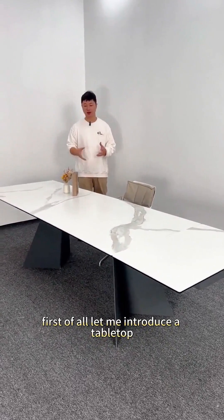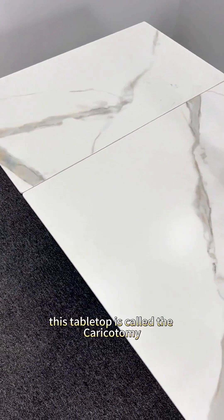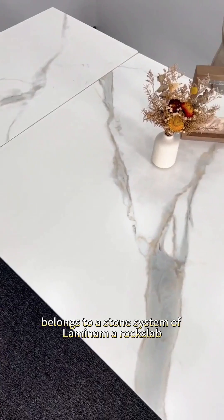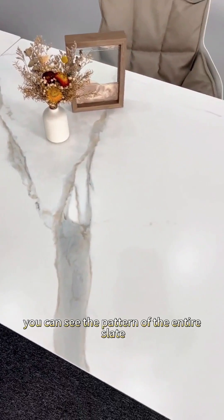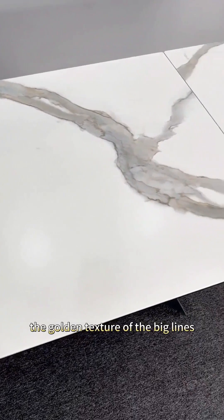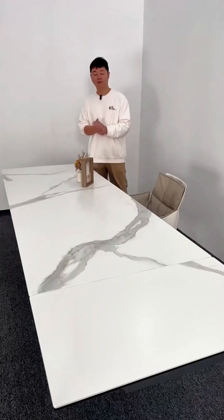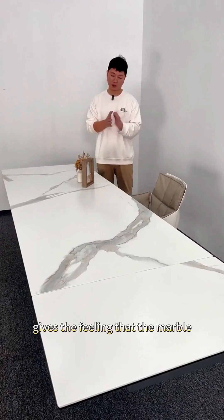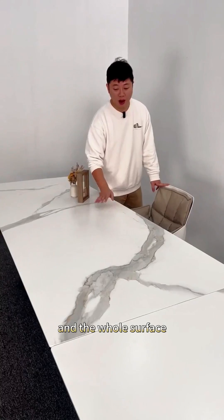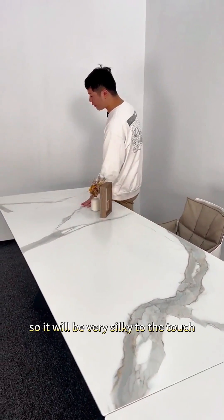Let me introduce the tabletop of this retractable dining table. This tabletop is called the Car Academy Luo, which belongs to a stone system — a rock slab from Namina. You can see the pattern of the entire slate; it's very, very nice. The golden texture of the large lines gives a strong and colorful feeling, fully reflecting what the marble fish-belly gold itself should look like. The whole surface has a finish called a super soft surface, so it will be very silky to the touch.